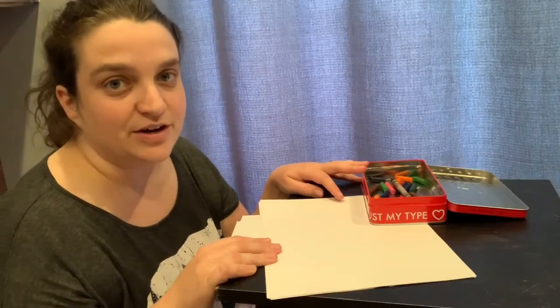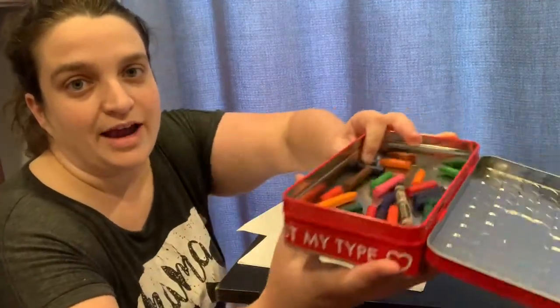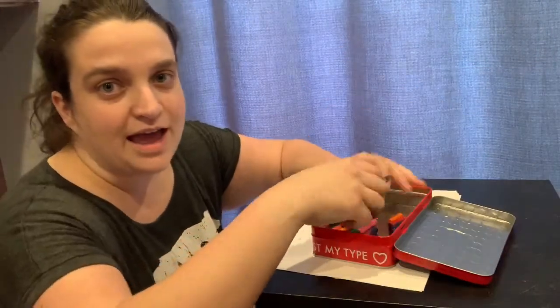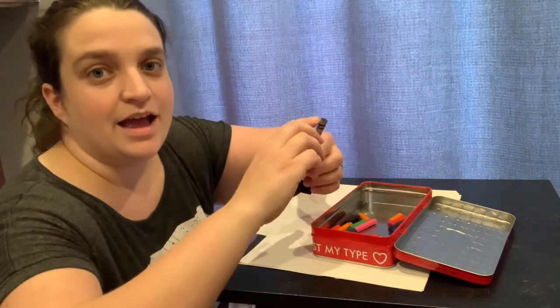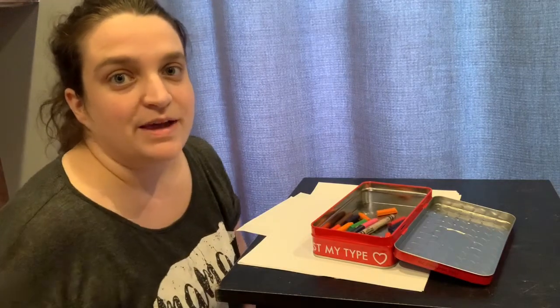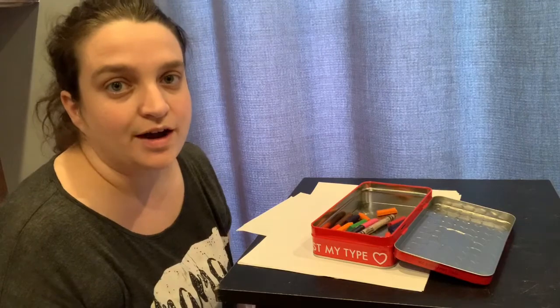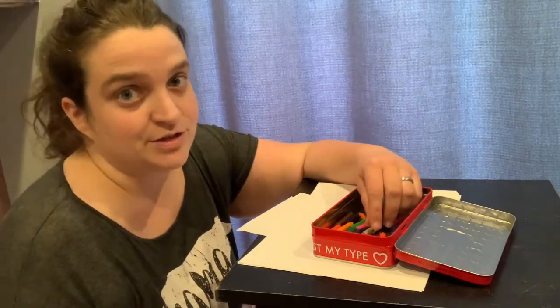I have with me here a few materials. I have paper and I have crayons. In my box of crayons, I have little crayons and I have a regular crayon. I like to use little crayons because they teach kids how to hold their crayons correctly without you having to tell them to do so.